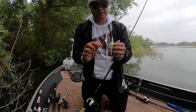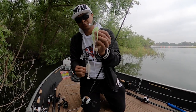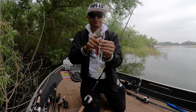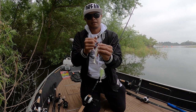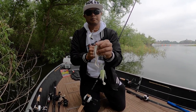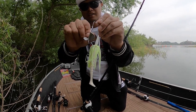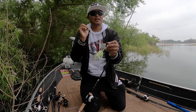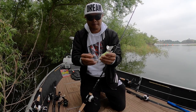Let me talk about the buzz baits themselves. I've got two: the Nichols Impulse and the Nichols Reflex. The big difference — with the Impulse, the blade makes no contact with the wire arm or head, so it's a lot more subtle. There are times fish prefer that subtle sound based on pressure or aggression level. However, the Reflex blade actually makes contact with the head, adding a clacking sound — really obnoxious, really great at triggering angry, territorial bites.